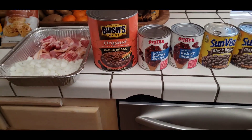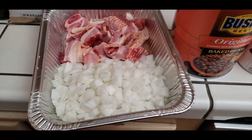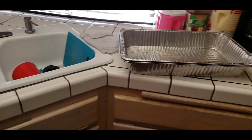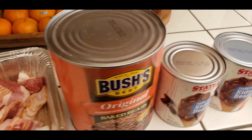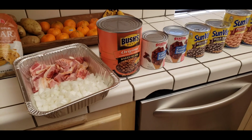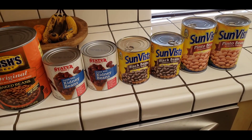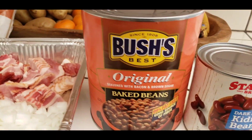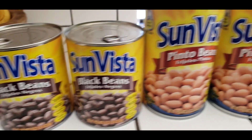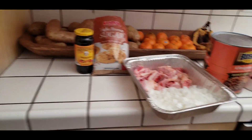First things first — we have to fry up the bacon and the onions. Then we'll start opening up all the cans and I'll show you guys how we're going to combine it. This is foolproof right here. If you guys have never made this, I encourage you to try this recipe — it's so easy. Bush's baked beans, kidney beans, black beans, and pinto beans. It's like a fart fest!